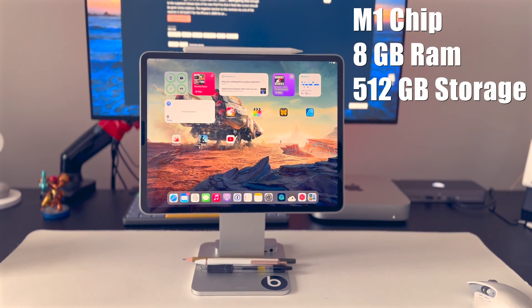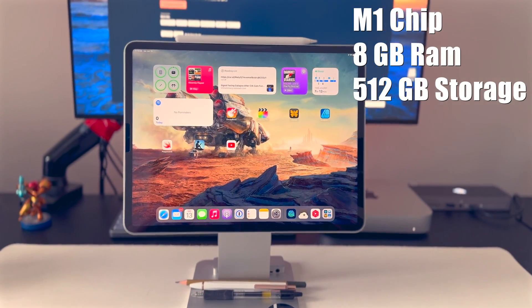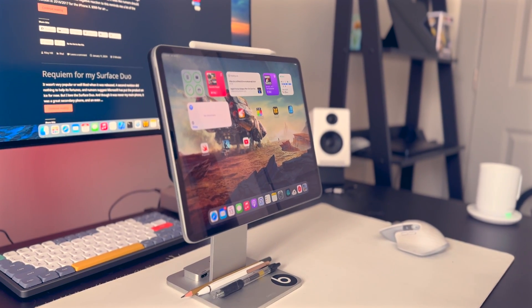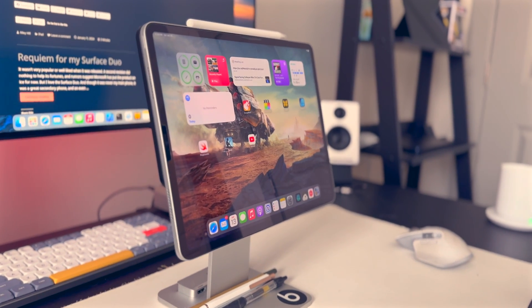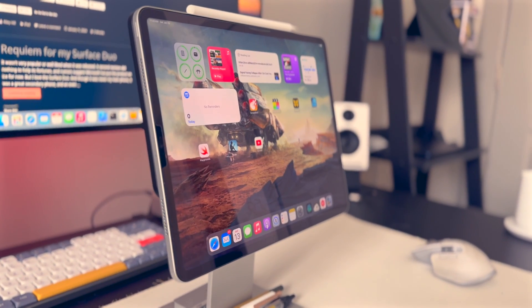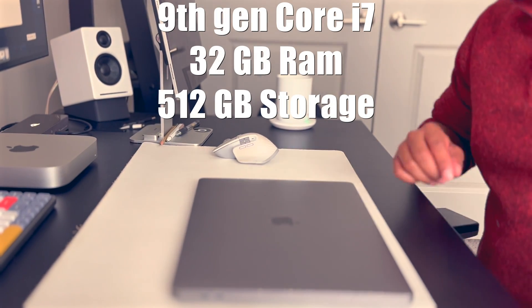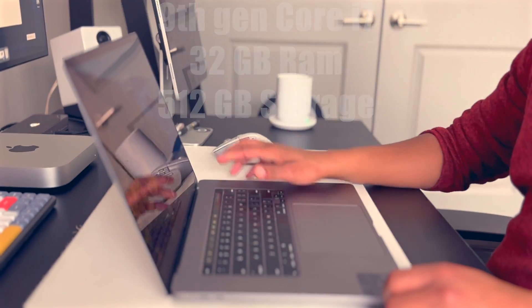So let's start briefly by talking about the machines. My primary portable computer is my 12.9-inch iPad Pro. It has the M1 chip and 8 gigs of RAM, and as you're probably aware, it is a beast of a machine. It handles everything I throw at it, doesn't break a sweat. For work, I'm using a 2019 16-inch MacBook Pro that, yes, is still on Intel.